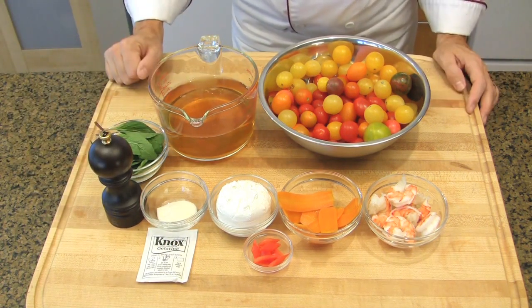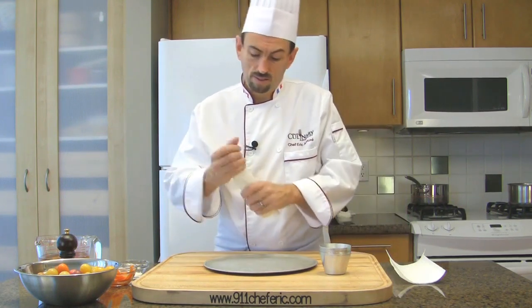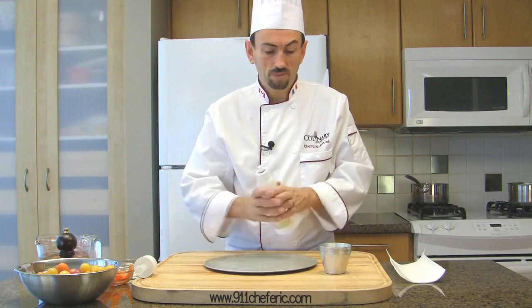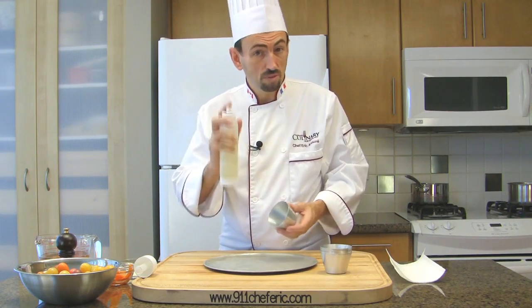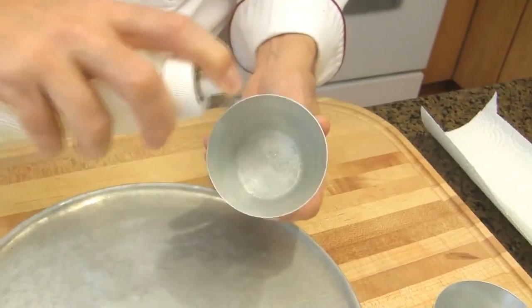You can also use another type of consommé such as chicken or beef consommé. Prepare your molds by spreading the inside with vegetable oil from a spray bottle, then remove the excess oil using a paper towel.